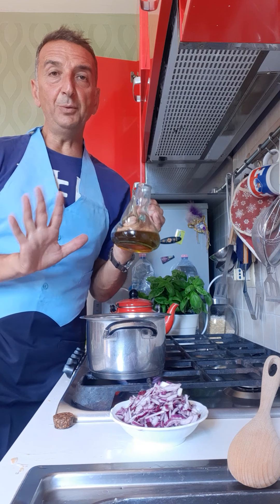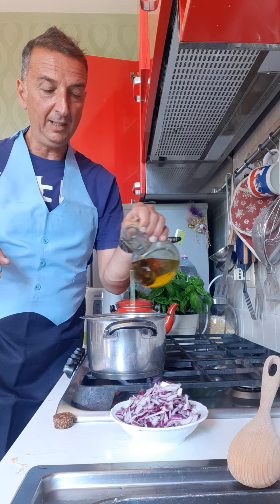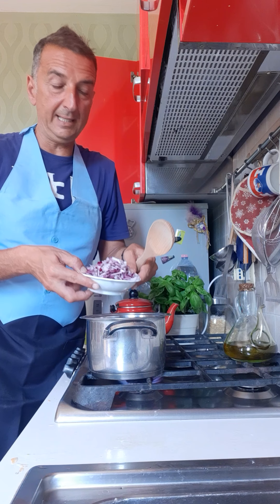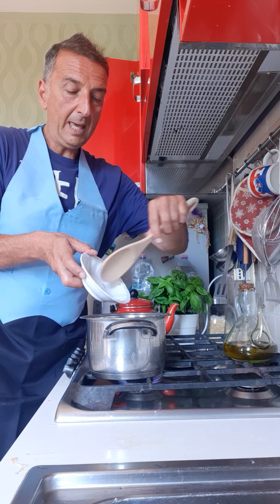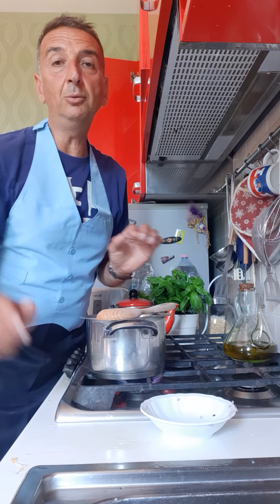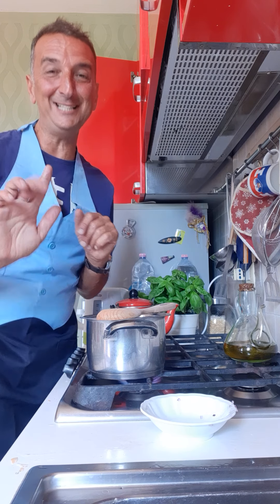Let's start. We put a little bit of olive oil in our pan. When it's quite hot, we add all the onion and wait a few minutes until it becomes blonde — not burnt, just blonde.